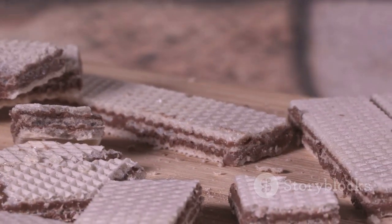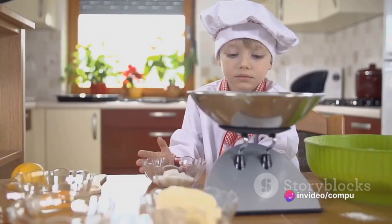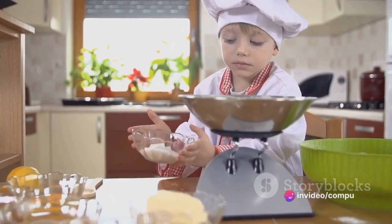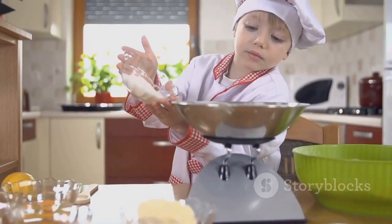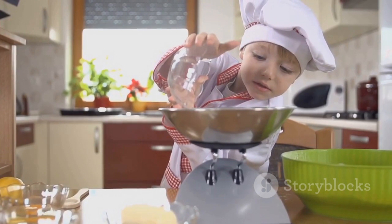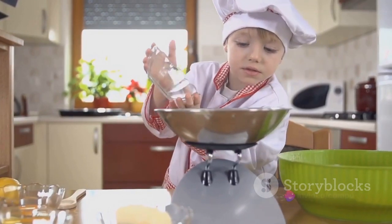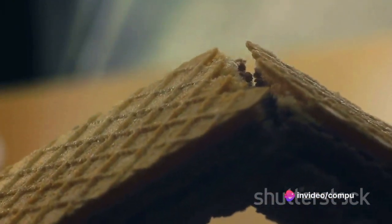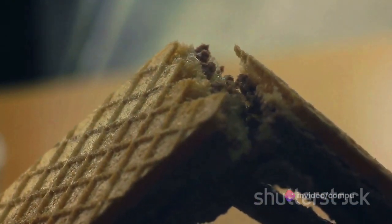First things first, gather your ingredients. For this recipe, you'll need 2 cups of all-purpose flour, 1 cup of granulated sugar, half a cup of unsweetened cocoa powder, a teaspoon of baking powder, a pinch of salt, 2 large eggs, half a cup of unsalted butter, a teaspoon of pure vanilla extract, 1½ cups of crushed cookies and cream candies, and a cup of caramel bits.